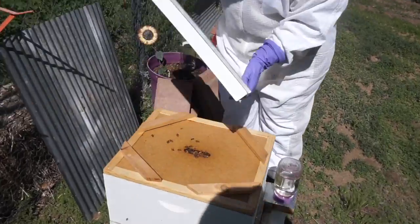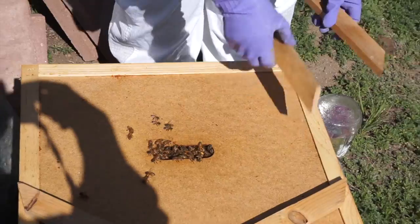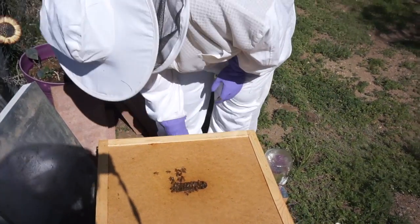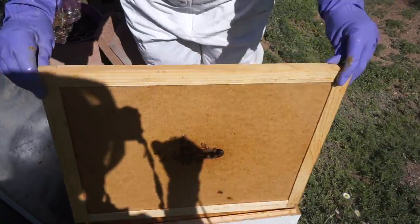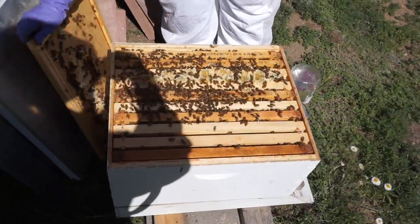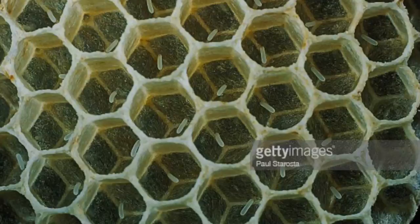Are eggs easy to find? No. They're little, aren't they? Very small. And always what you see on videos, they're so obvious, but when you open up this hive and you've got all these bees and everything, it's not as easy as it looks.